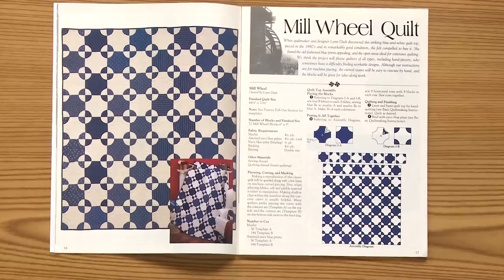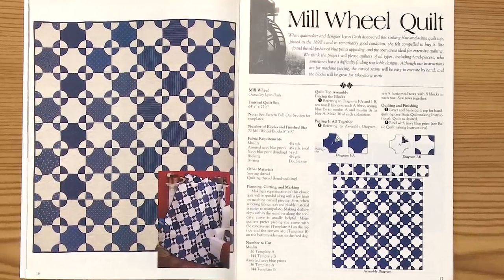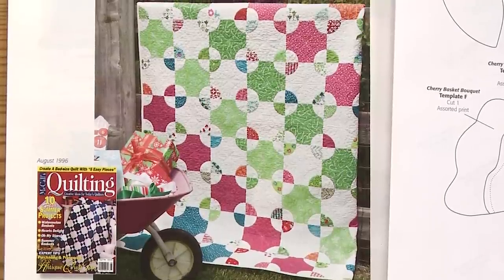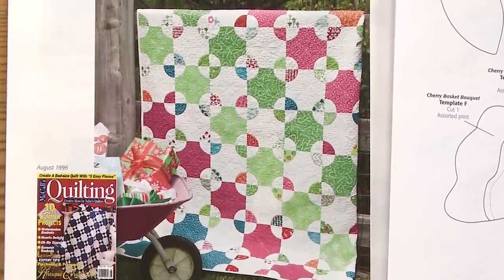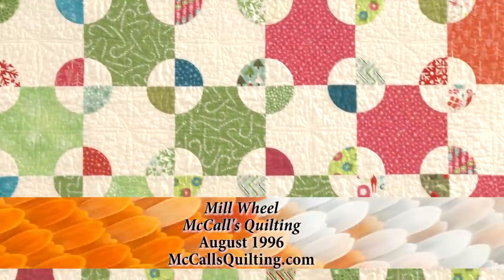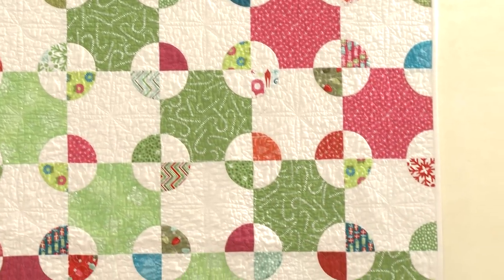The original pattern was in classic blue and white, just those two fabrics. Valerie had a five-inch charm pack of trendy, non-traditional Christmas fabrics and thought it would be fun to use those as a guide for the color scheme. She picked up some of her favorite colors, aimed for an angular motion in the layout, and made the quilt much more scrappy than the original version.